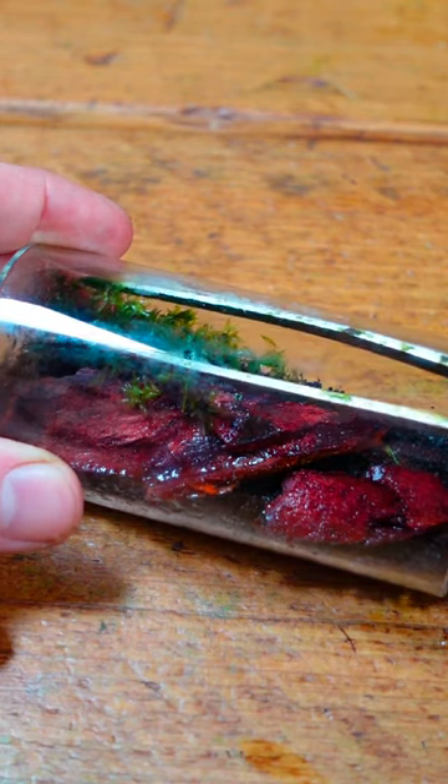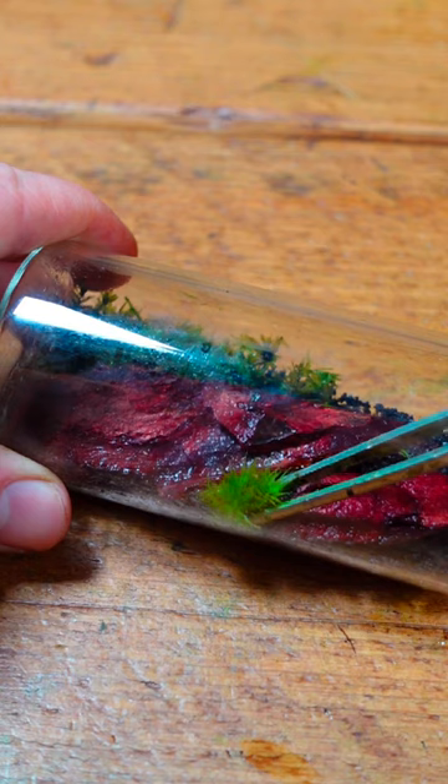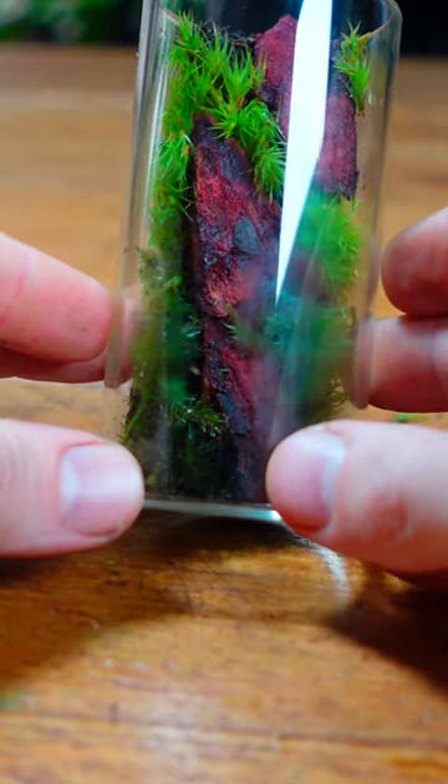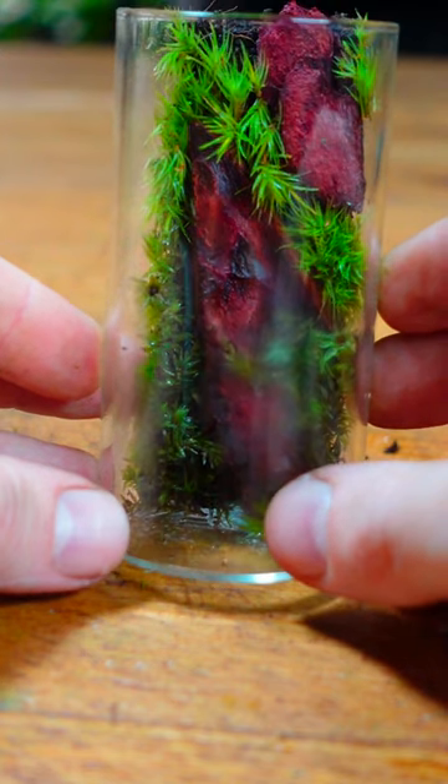I'm then going to turn this into a living wall, remember, by placing in a couple of different species of bright green moss. The true test is if it will stand on its own. And... success!